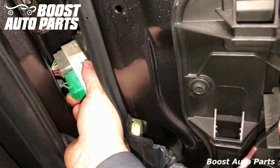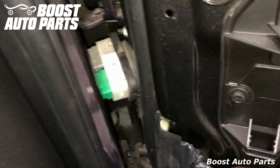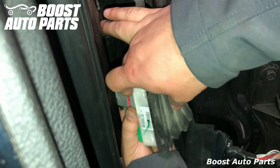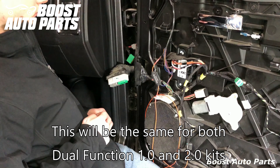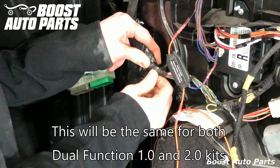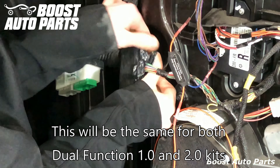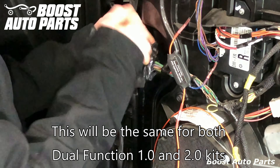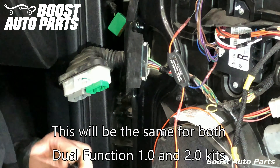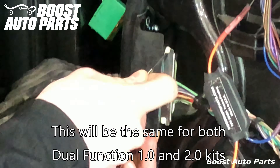Now unplug the connectors — there's a tab at the bottom, just push it in and the connectors will pull out the back. Remove the tape going towards that joint and carefully pull it all back. Then pop the two tabs off the plastic retainer off the metal bracket and slide it up and down.